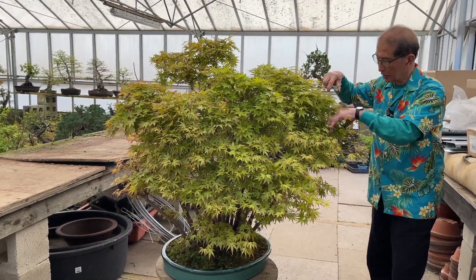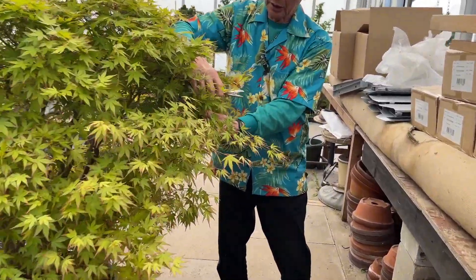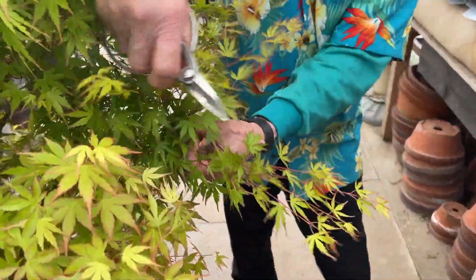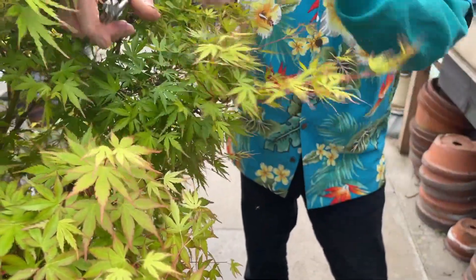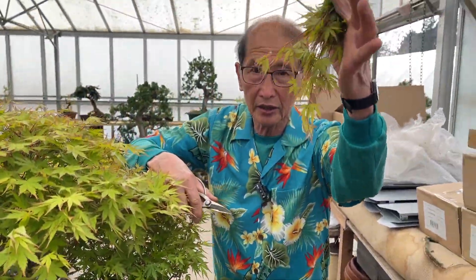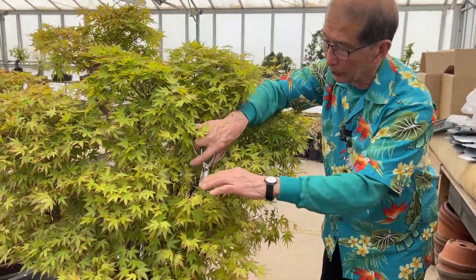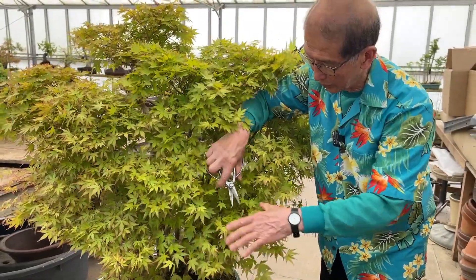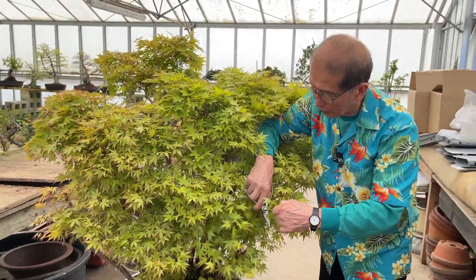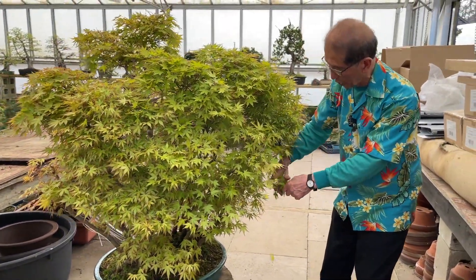Look at the shoots here — this is all this year's growth, 30 centimeters or more. I don't want it, so off it comes. All that is going to be removed. It may seem drastic to you, but that is what has to be done. I'm not looking at the detail — I'm just trimming away. As I said, I could even do it blindfolded.